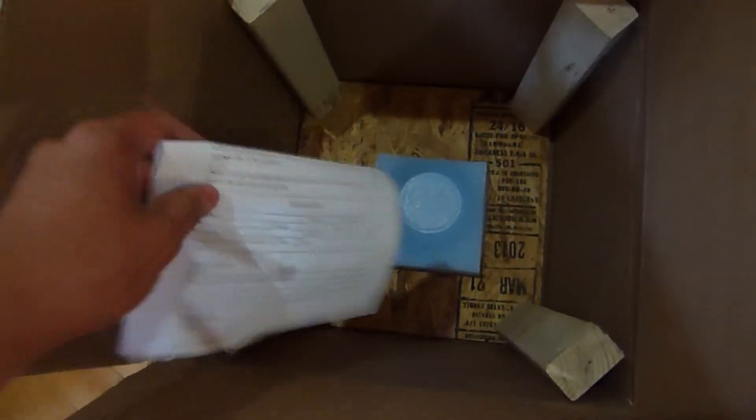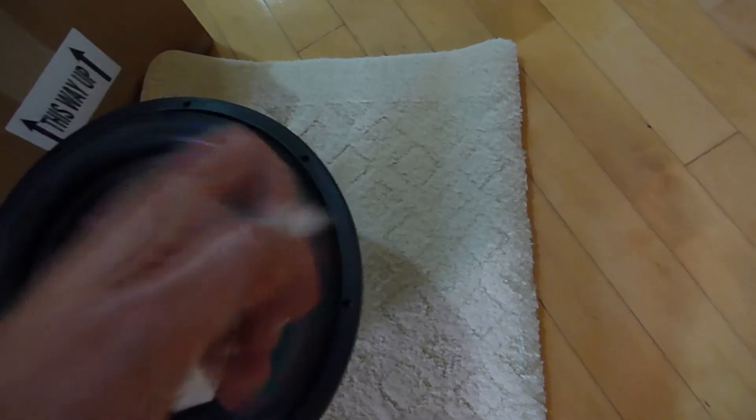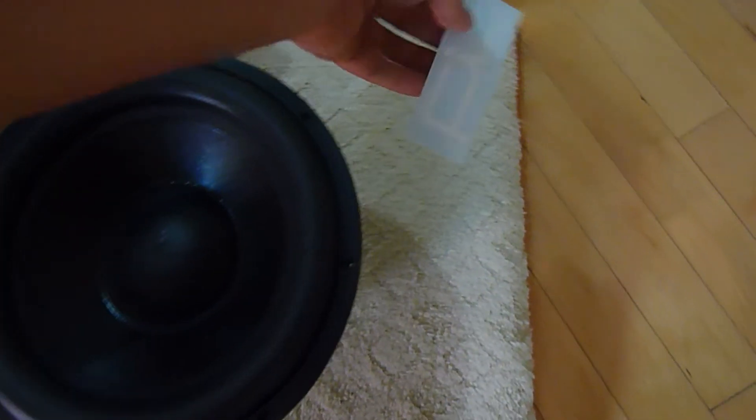So what else is in here? Just your warranty slip. Let me look at the bottom — oh, it's stuck down. And you've got that SP face sticker. That's what you get for your money.